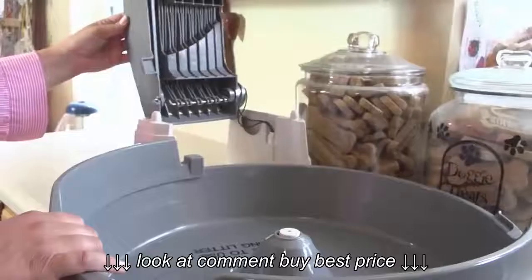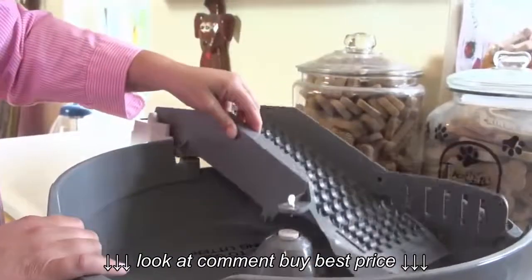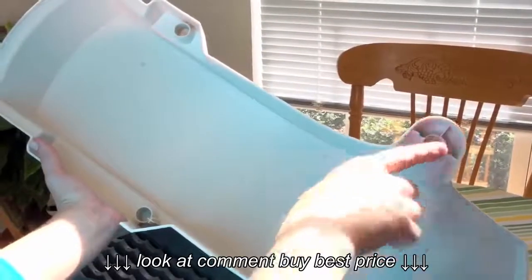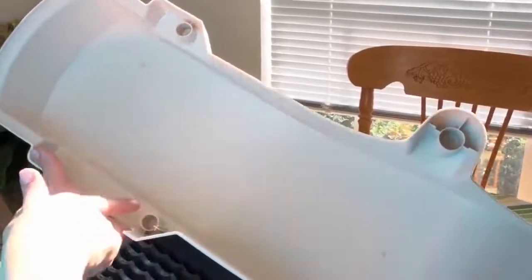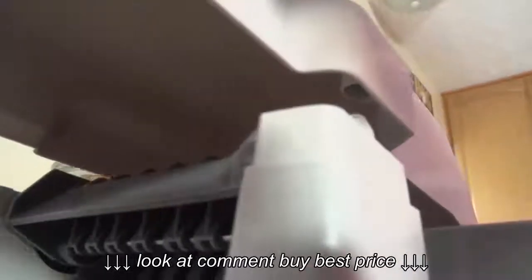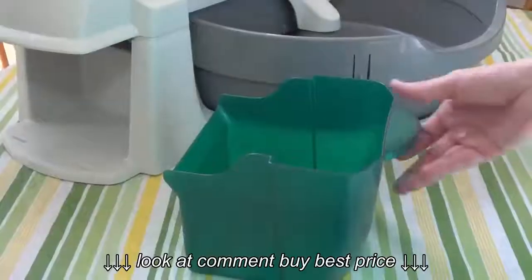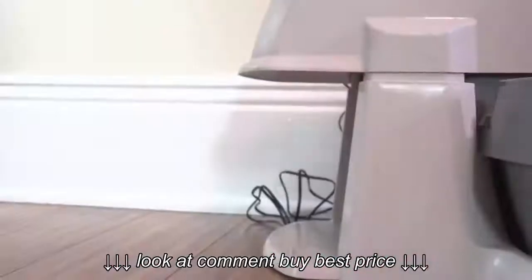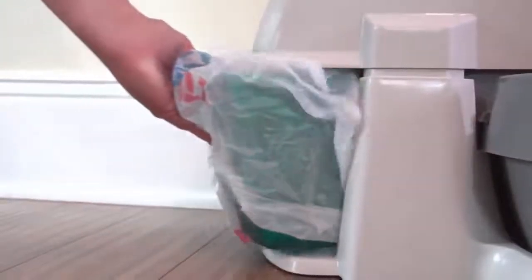Be sure the guard will fit under the conveyor system. Then lower the conveyor system and reattach the screws. Next, find the three holes in the conveyor cover and align them with the posts on the conveyor system. Snap the cover into place. The waste receptacle can be used without a liner, or a common grocery bag can be used to line the waste receptacle. Insert the waste receptacle into the Simply Clean Litter Box system.